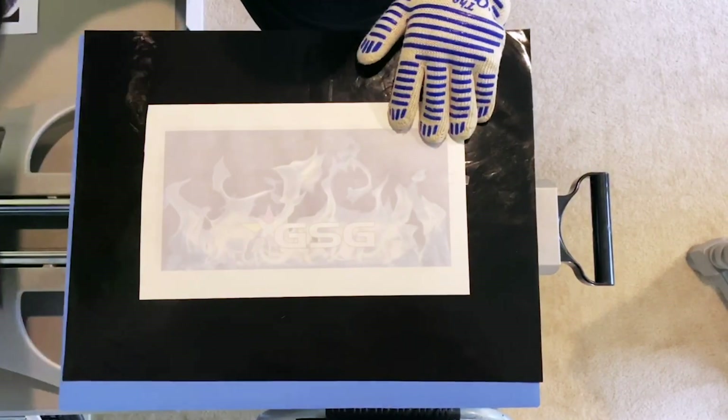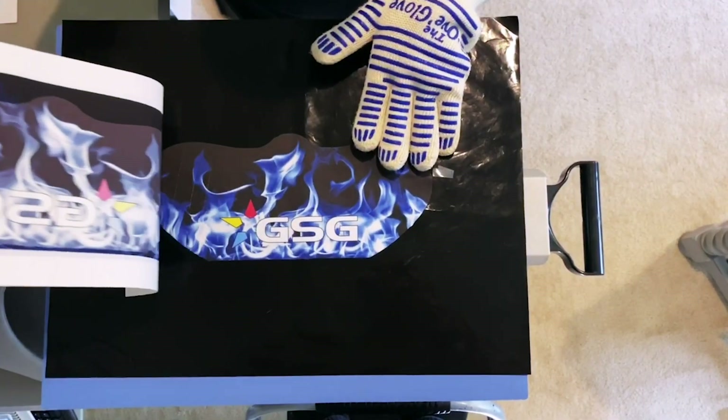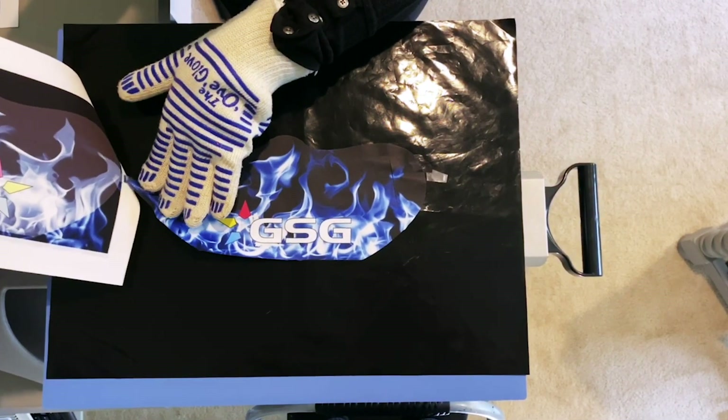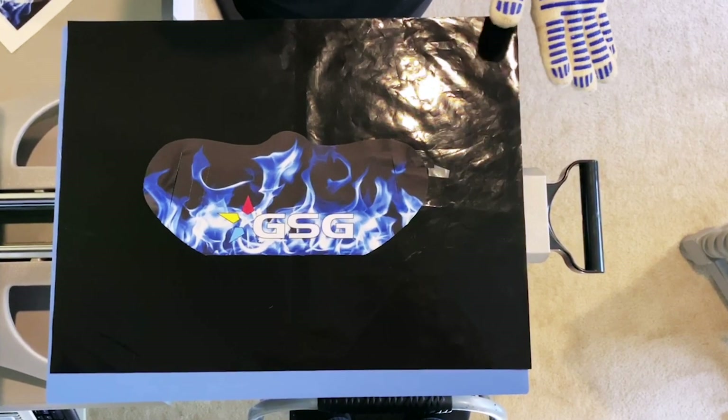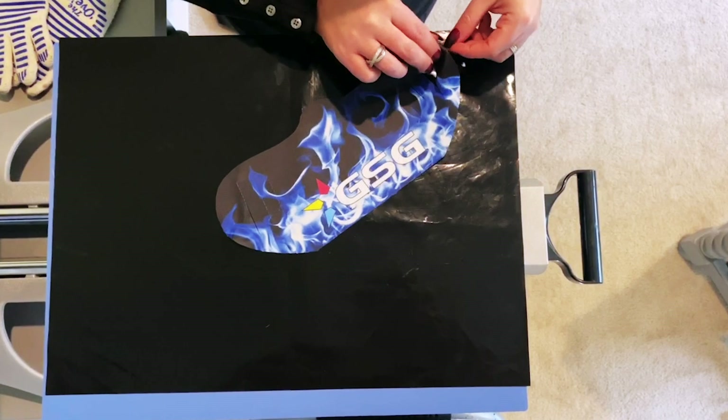Then you want to peel off the Teflon sheet or your craft paper, whatever you have. Next you want to peel off the sublimation paper. Make sure that you have a good grip on your substrate so you can do it in one fell swoop with the mask. That way there's no ghosting that happens.